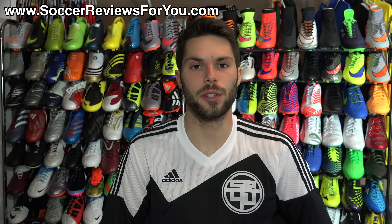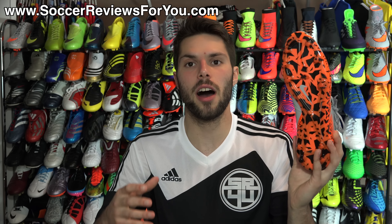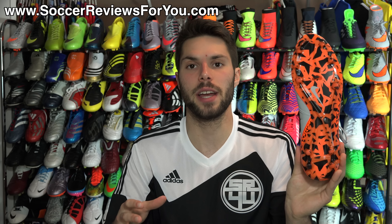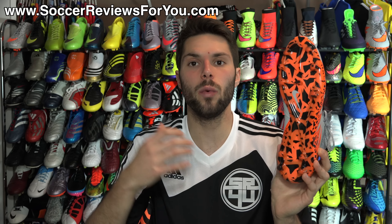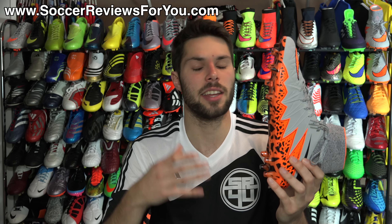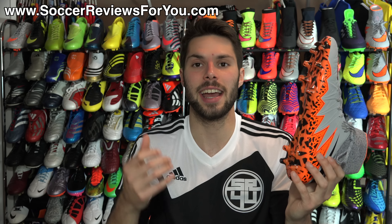Hey guys, Josh from soccerreviews4u.com bringing you a quick video today to talk about the durability of the graphic on the sole and studs of the new Hypervenom Phantom 2 from Nike. For those that don't know, the graphic printed on the bottom — this black shattered pattern — will actually wear off over time. Nike includes a tag inside the box that lets you know this graphic will wear away.